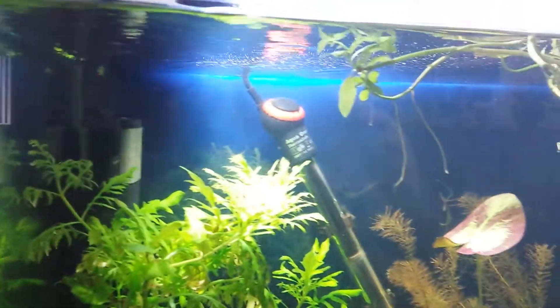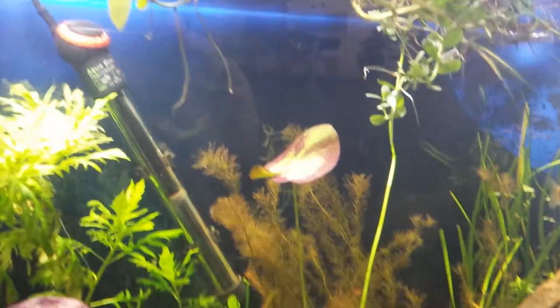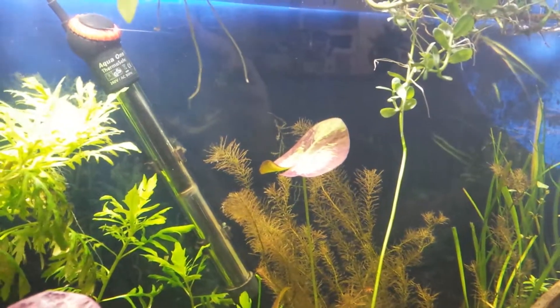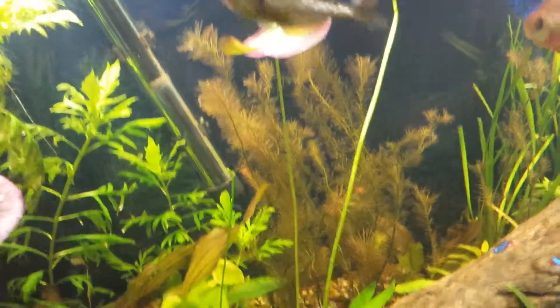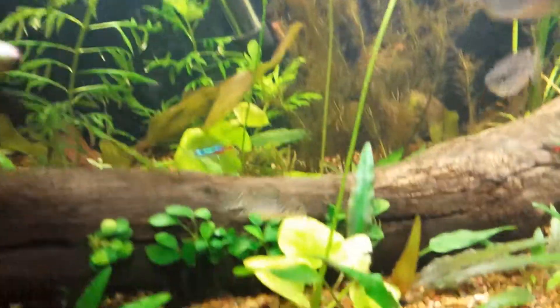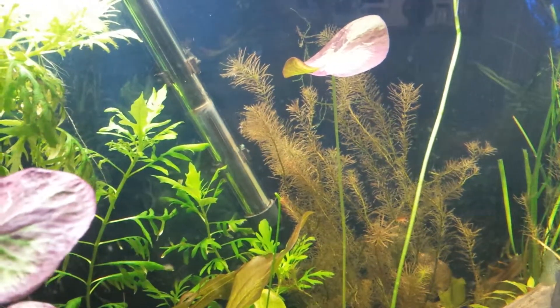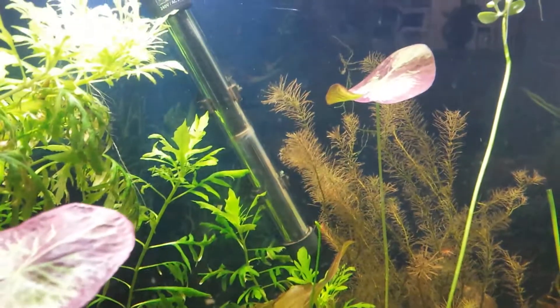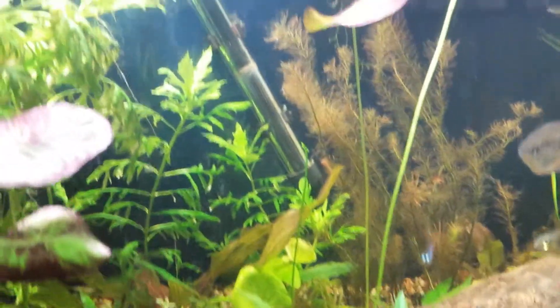...basically shot to the surface in two or three days — they just grow so fast. I actually pulled it out, plucked it off, and just stuck it back in the substrate over there. It showed up probably about 10 centimeters of growth in one day, and then it's been about two days since that and it's grown maybe about another 10 centimeters.